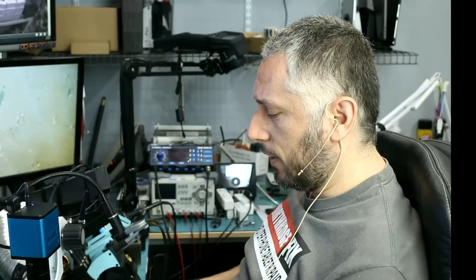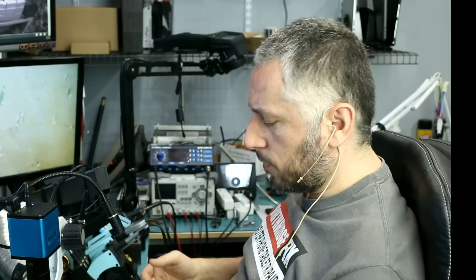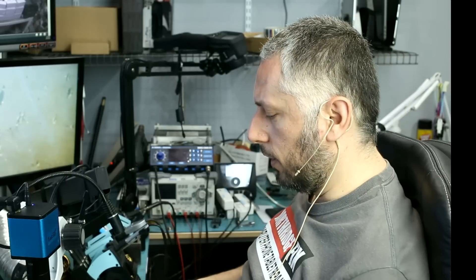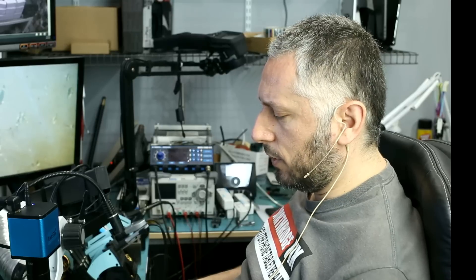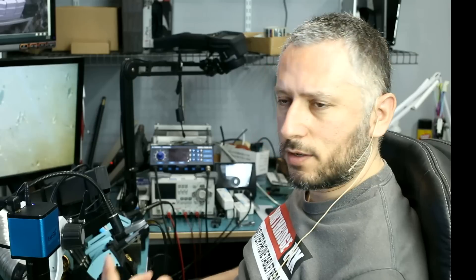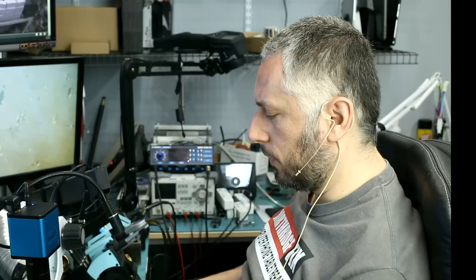Here we have an iPad Air that came in for no power. The customer brought this in on Saturday; today is Monday, so this is the first item I'm working on today. I told the customer this could be a battery issue — the battery has never been changed on this iPad, so there's a slight possibility that it could be a battery issue.